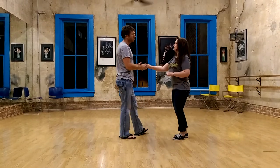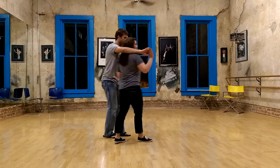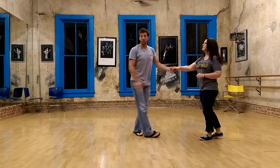And then we get another version at the end. One, two, three, four, five, six, seven, eight, nine, ten. And then rock step.